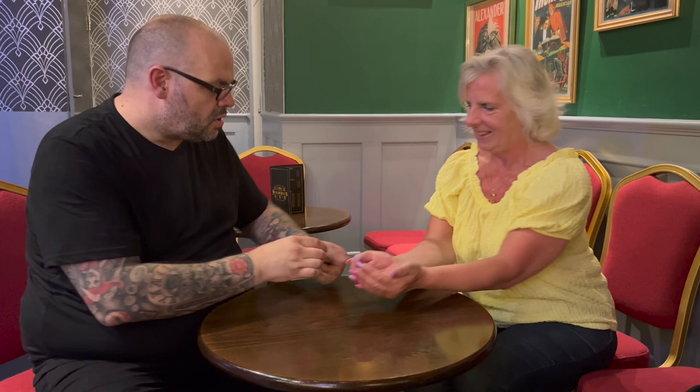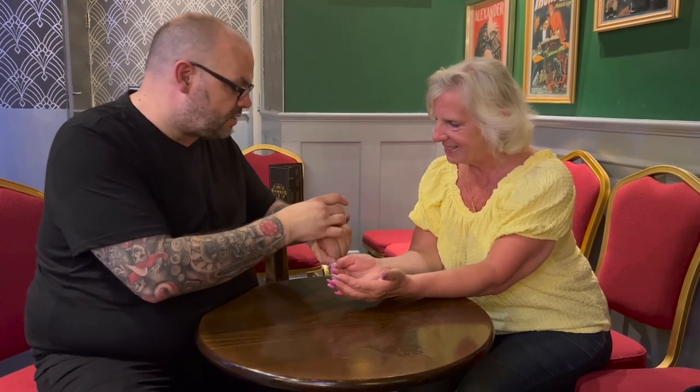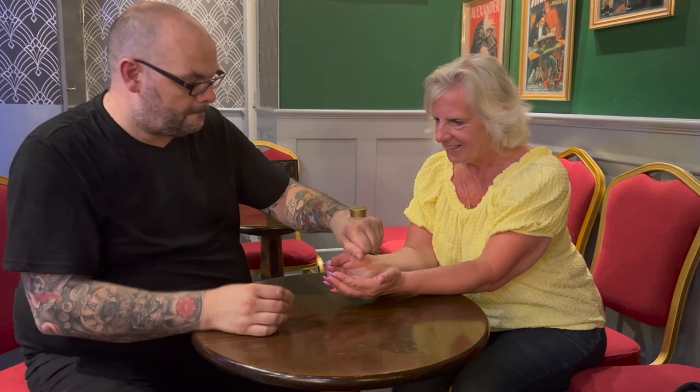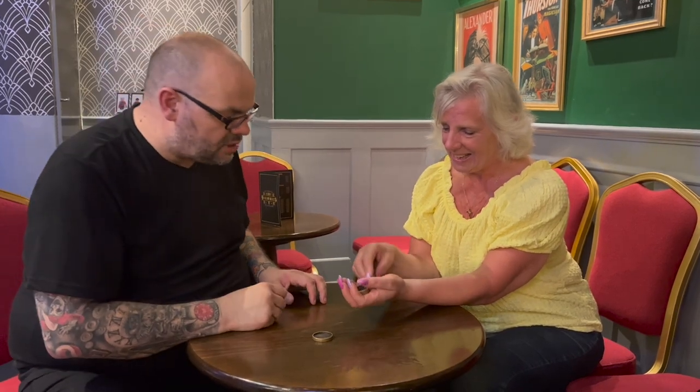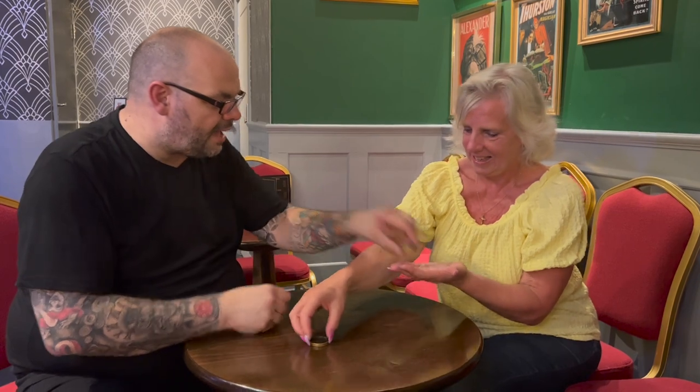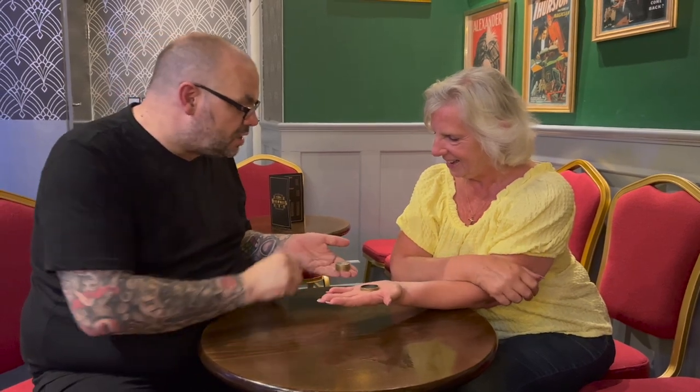Craig continues the routine: 'This time I'm going to make the coins go through my hand. Pop your hands together. You know this is solid, the coins are solid, the box is solid.' The coins vanish again and land in the spectator's clasped hands. Then Craig says, 'I'm going to put the coins in the box yourself,' handing the box to the spectator. 'And I'll give you the lid to hold. I'm not even going to touch the lid. And I'm still going to make the coins jump out of the box.' Spectator: 'What?'